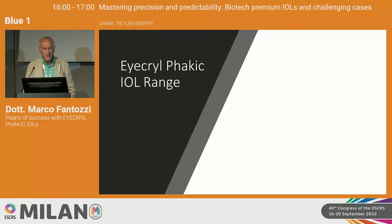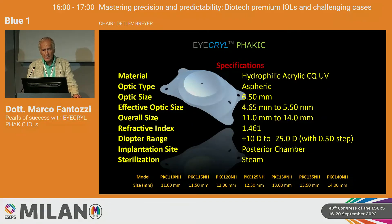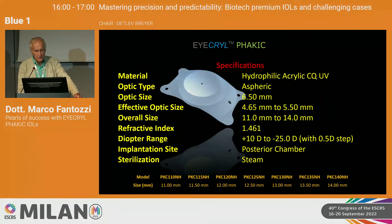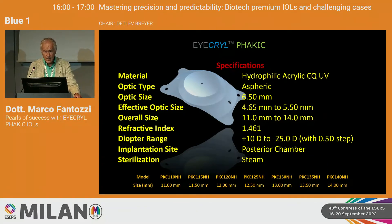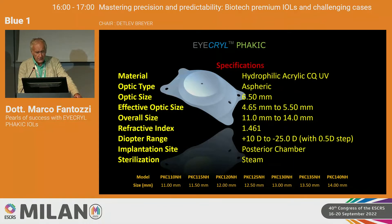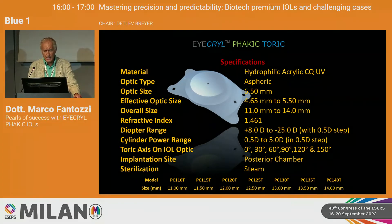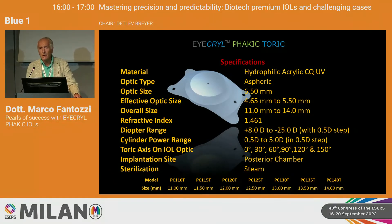The Eye Krill Fakic IOL range includes the toric and spheric forms. The range is very interesting, going from plus 10 diopters to minus 25 diopters in the spheric form. The sizing goes from 11 millimeters to 14 millimeters with steps of 0.5 millimeters. The toric range covers plus 8 sphere to minus 25 diopters sphere and up to 6 diopters of astigmatism.